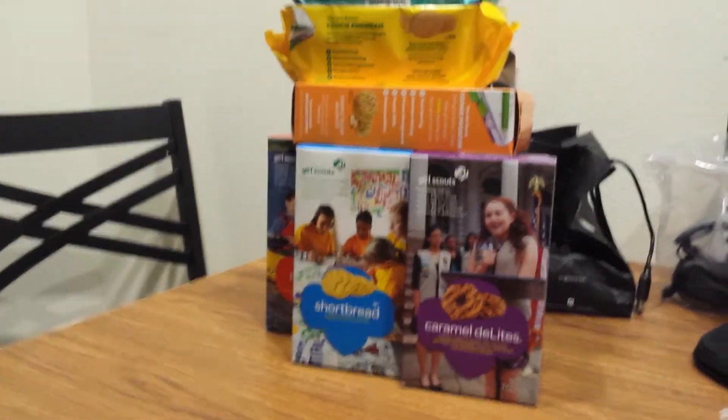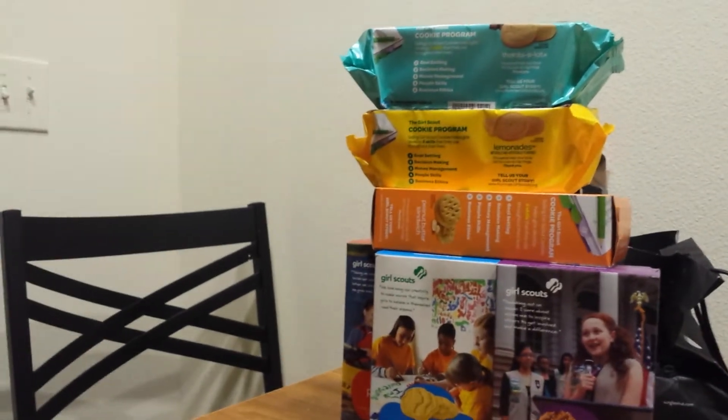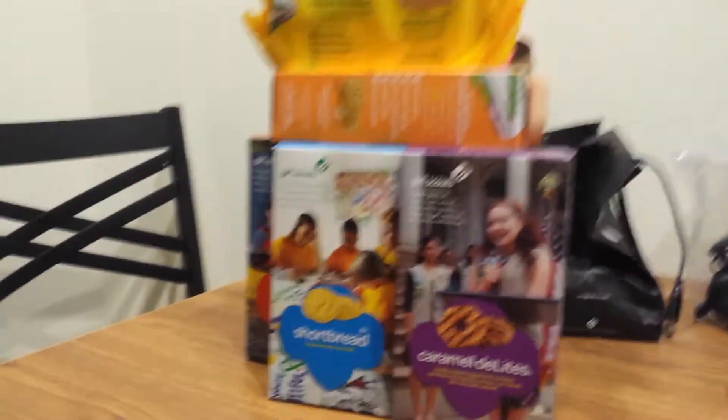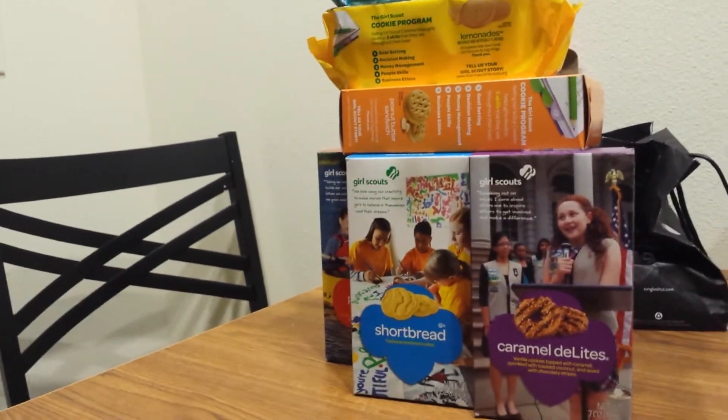You will have a Girl Scout cookie week on the channel. I will be reviewing everything from the thankslots down to the wild samolos. So stay tuned for that. That's going to be awesome.